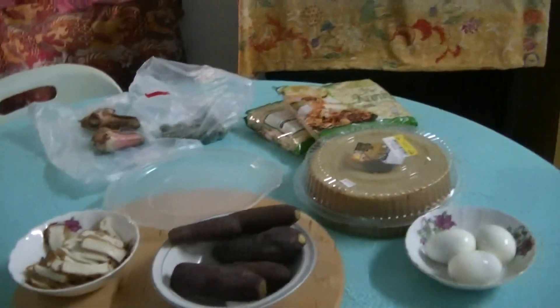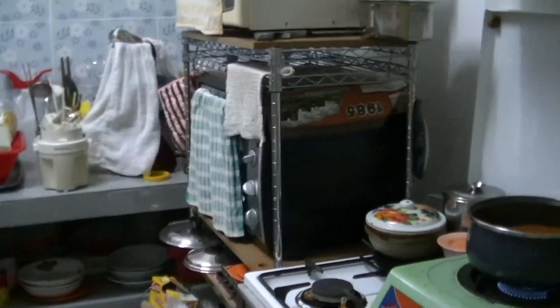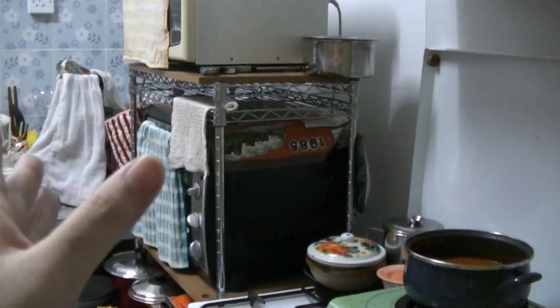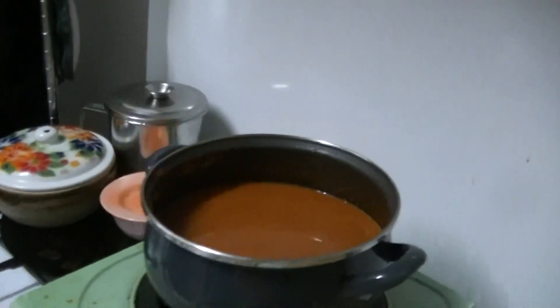That will be used for this Mie Rebus. Literally translated to English, Mie Rebus means boiled noodles — 'rebus' is boiled and 'mi' means noodles.